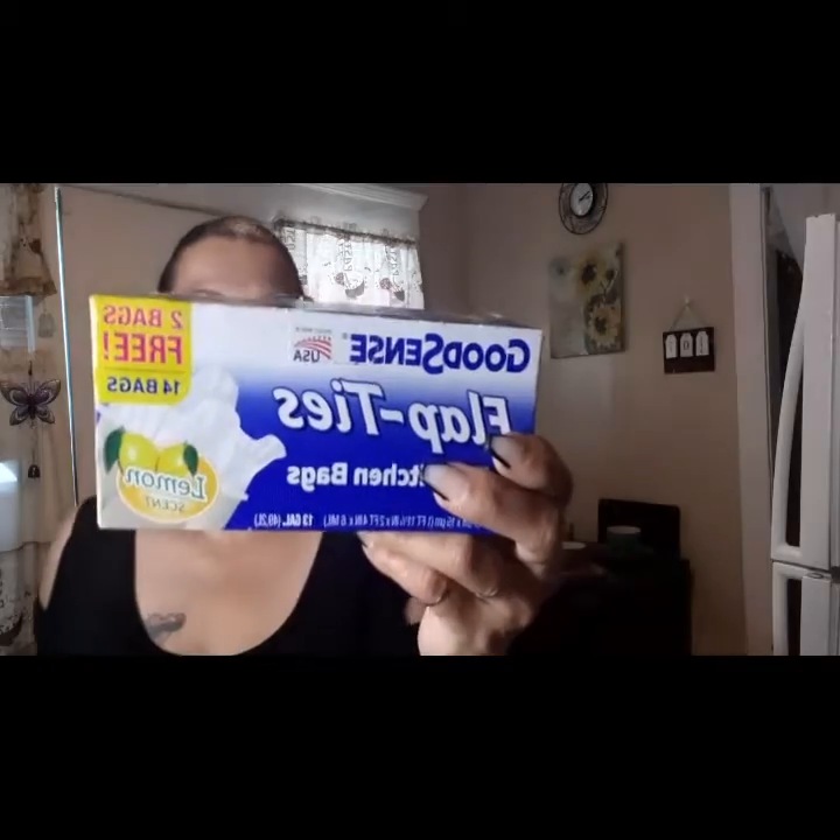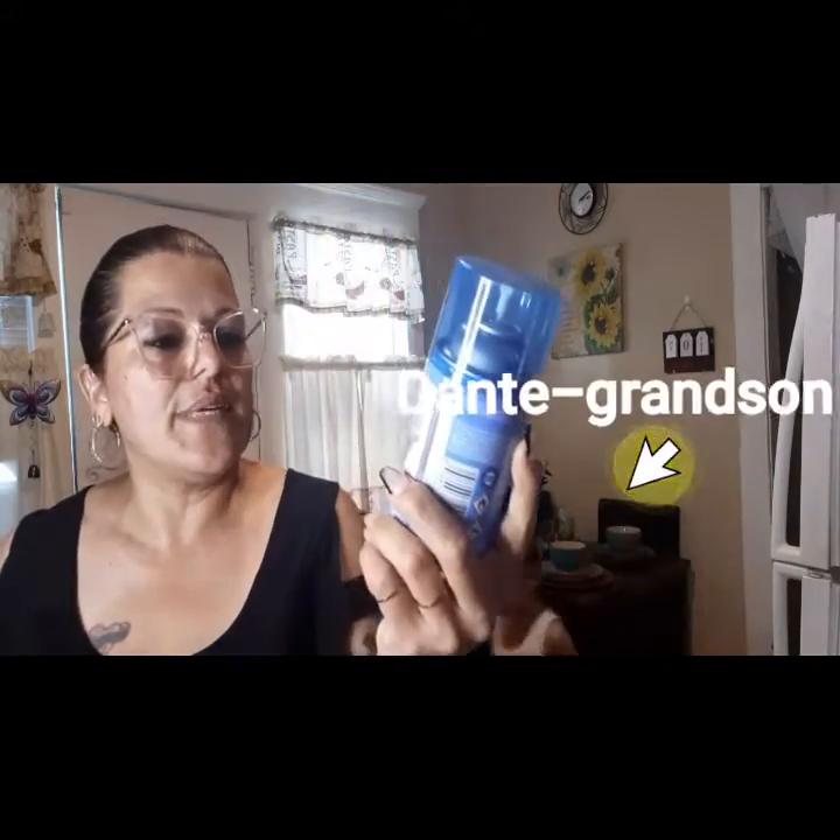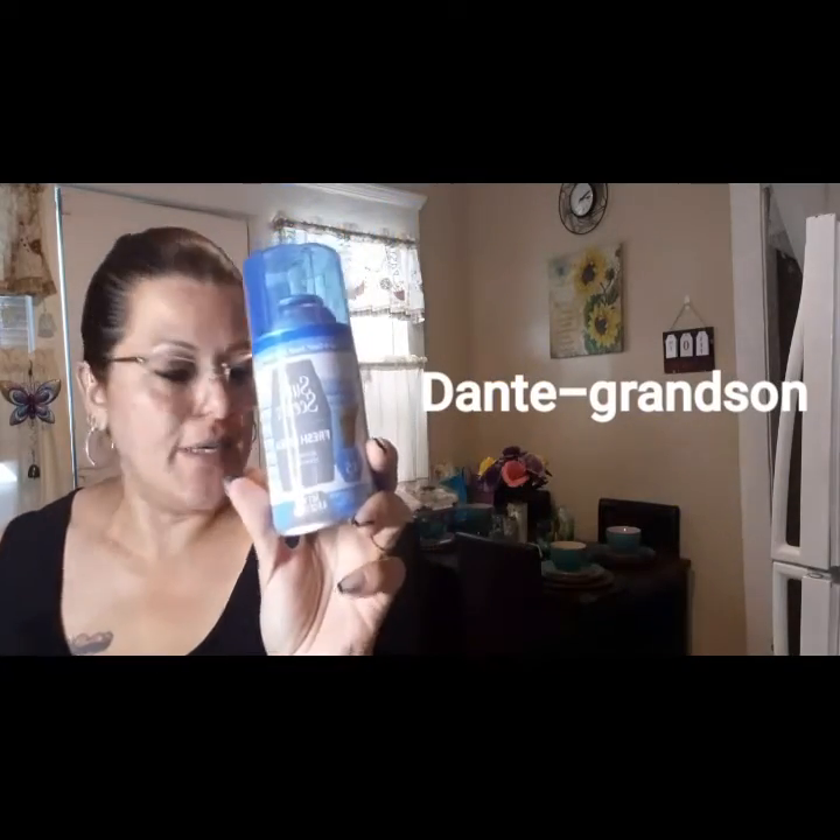Then I picked up the Good Scents, and this is the flap size. This one has a citrus lemon scent and it has 14 bags in it, so this is a good buy. Then I picked up of course the scents for the house — I picked up two of the Pure Scents which are the fresh linen ones, and this is a 4.5 ounce.